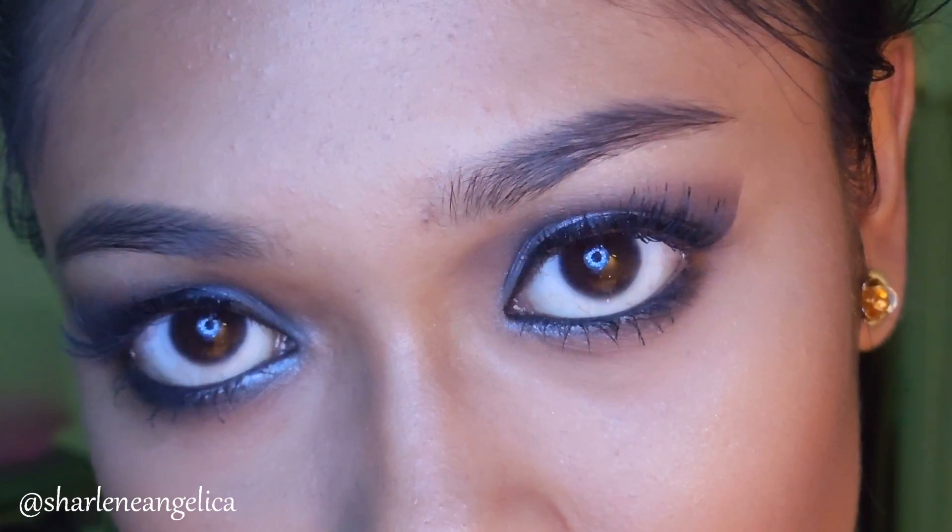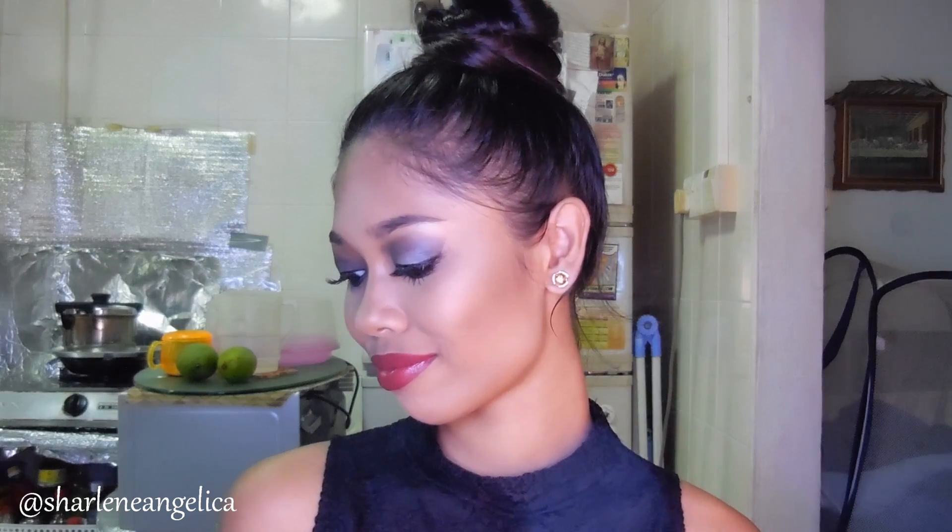Hi guys, welcome back to my channel. I thought it would be fun if I could create a 50 Shades of Grey inspired makeup look, and this is the look for you guys. If you want to see how I create this 50 Shades of Grey inspired look, then please keep watching.